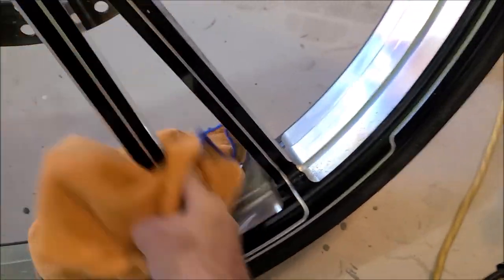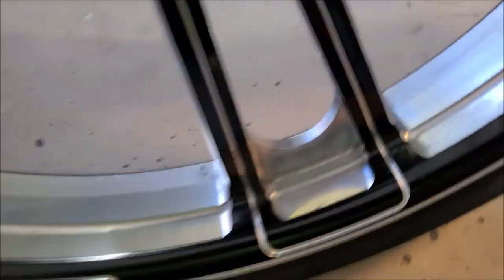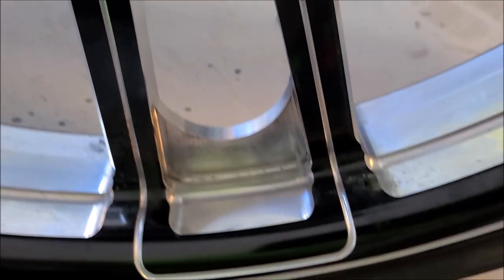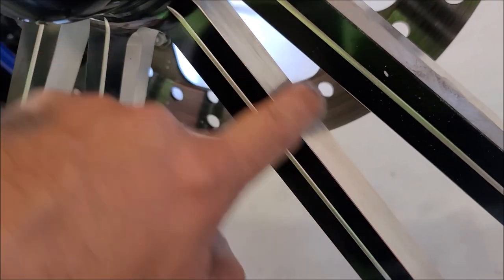Then after that, I'll be using the Smart Finish by hand. And you can see, just in that compounding session, that the pitting's all gone. I've got to get some residue out of that corner, but the pitting's all gone. Remember how that top piece looked? It looks really nice now. Also in there — pitting's all gone.